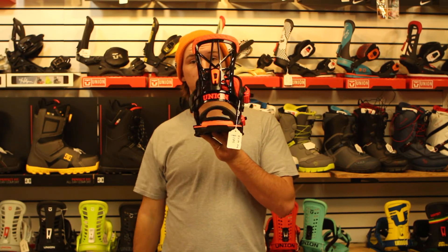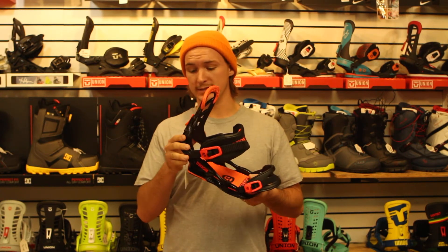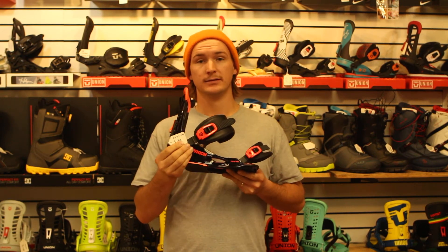It's got the same extruded aluminum heel cup that all the Union bindings have, which gives it that really aggressive responsiveness. Pick it up for 170 bucks — the Flight Pro.